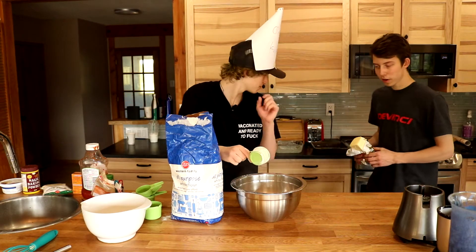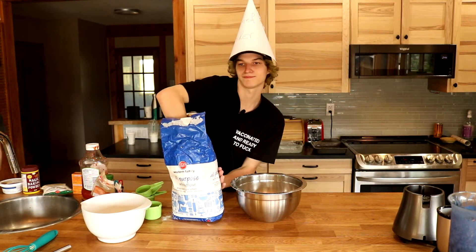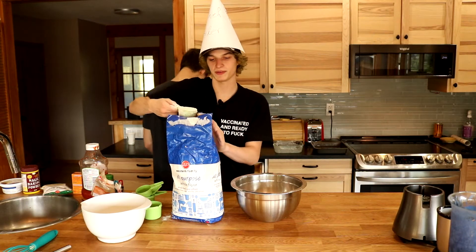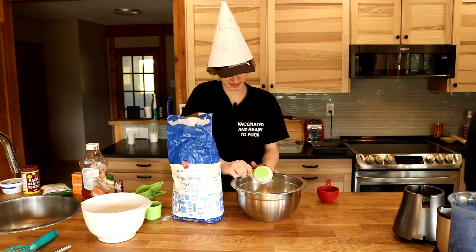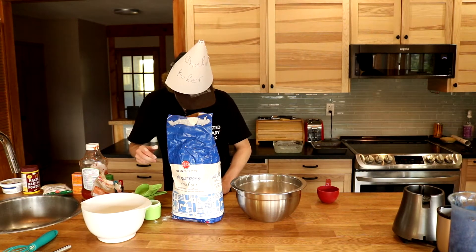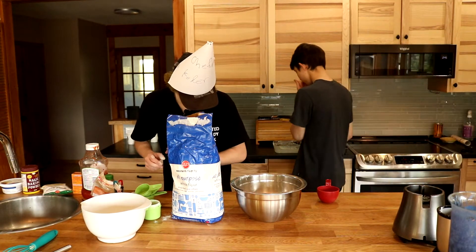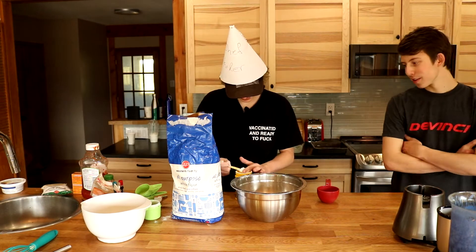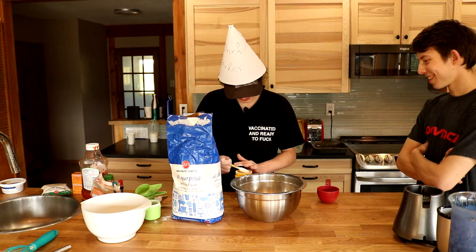Alright, that pan's buttered — buttered as hell. You have a one-cup measure right here. Too late, I've already walked away too much. Baking powder and baking soda — I need two teaspoons. I think I could use a knife for that. I washed my hands for a reason.